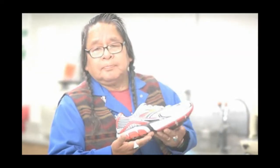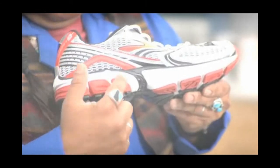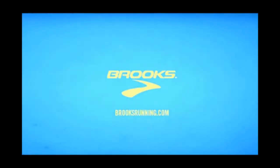What does this llama-faced caterpillar and the new Brooks Ghost 3 Running Shoe have in common? A caterpillar heel for ultimate heel-to-toe transition, of course. And they're both really cute. Run happy.